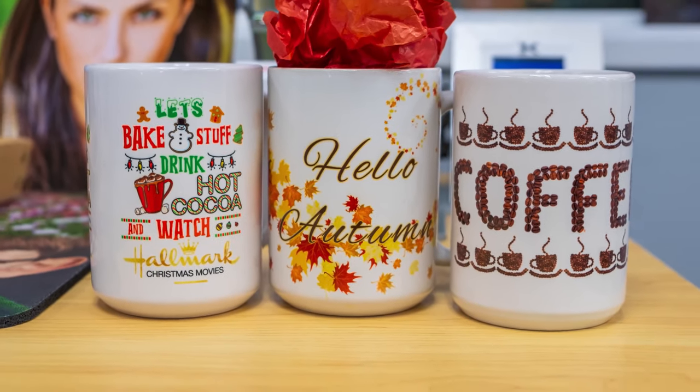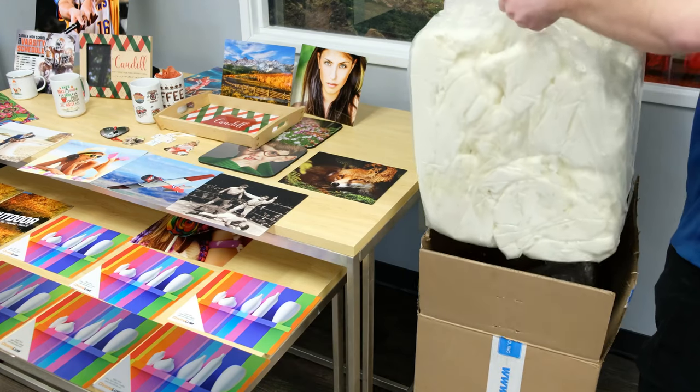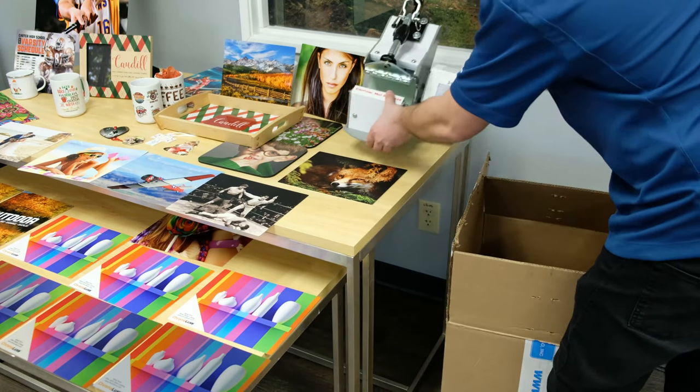Hey guys, today we're going to take a look at mug production with the Epson F570 and the GeoNight DK3 mug press. We just received ours in, so I'm going to go ahead and unbox it here.